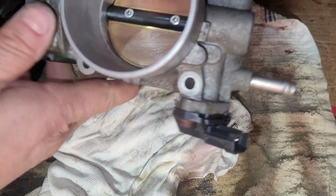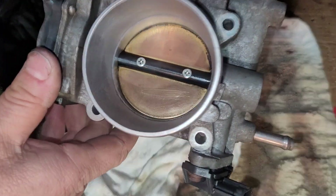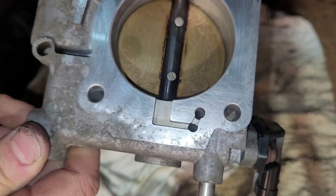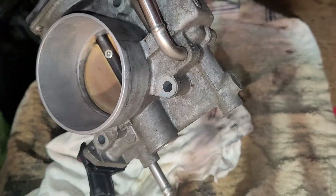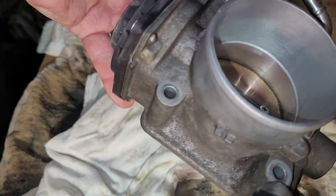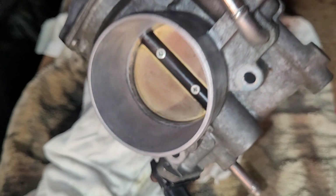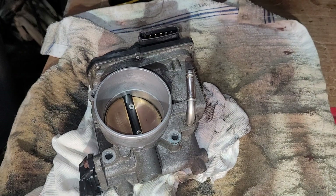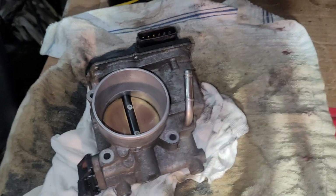We let her dry for 10 minutes and she looks pretty good — she looks clean. This stuff took away a lot of that grime very nicely. I'm impressed with it. It didn't really use a whole lot, actually. It would have used more if I didn't put that straw in there. It looks pretty good and I'm happy with it — I will use it again. See you again.